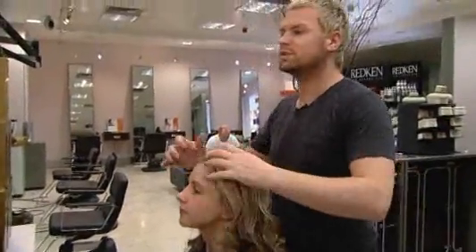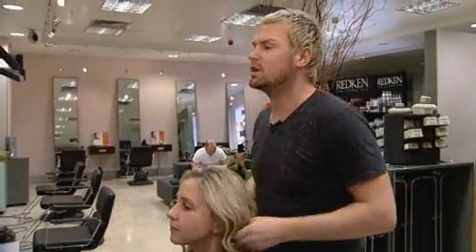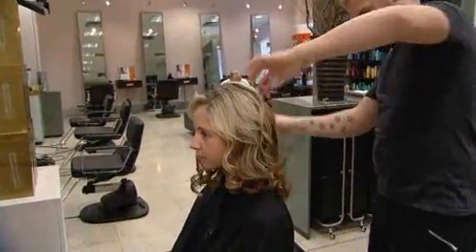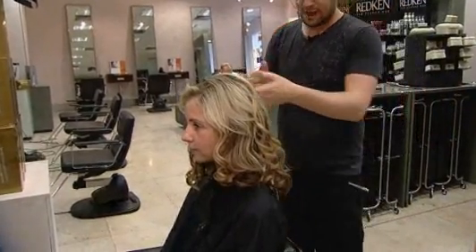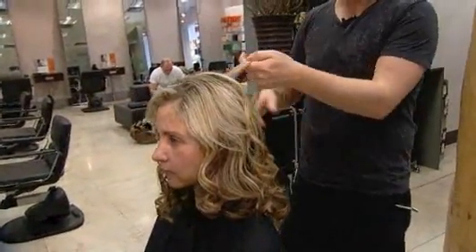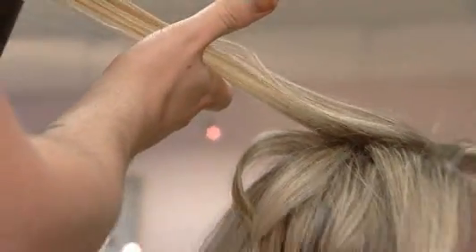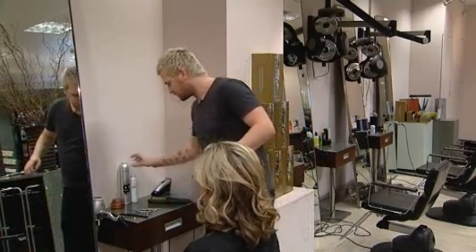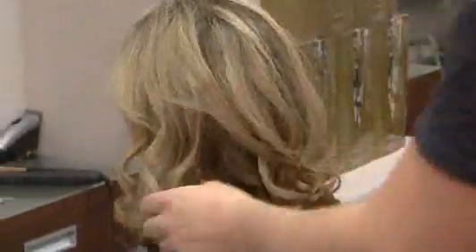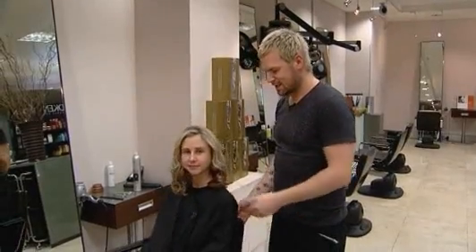Then what we'd normally do is run the fingers through and just separate the hair out a little bit. Any areas which you feel aren't quite wavy enough, when the hair's cool, just go back and redo it. Finish with a little bit of spray. And there we have it — the perfect wave.